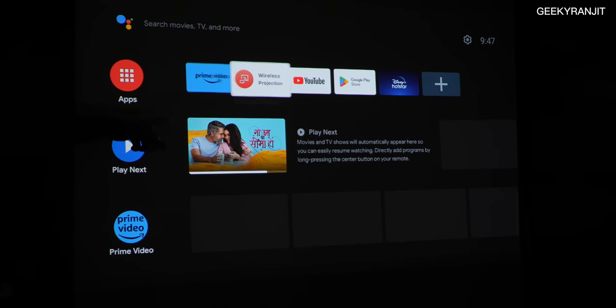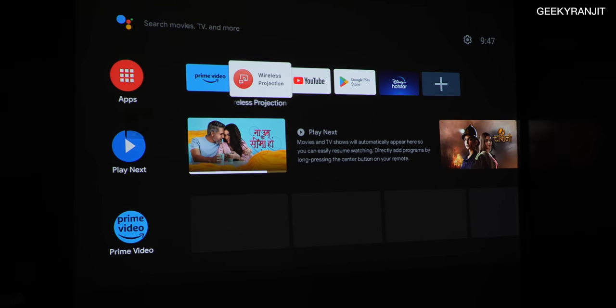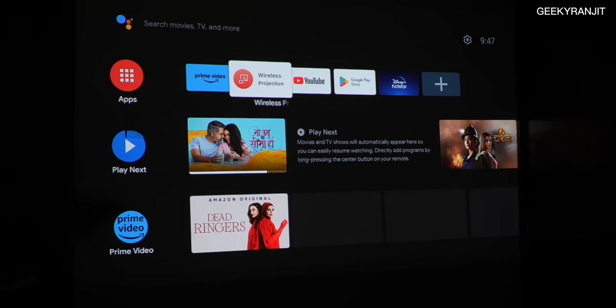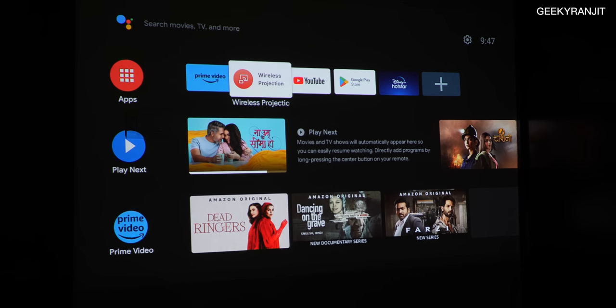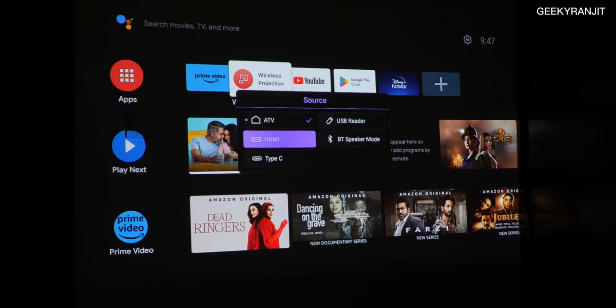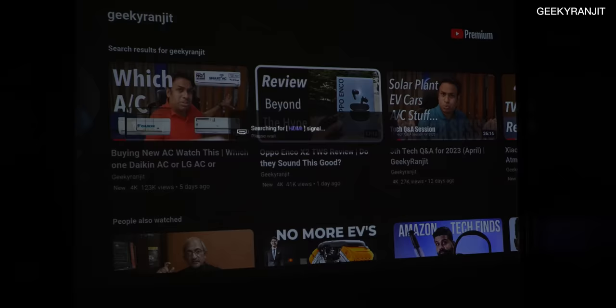The Android stick is not the best and can get a little bit slow. It also does not have Netflix or Apple TV. That's why I'm actually not using this one — instead I'm using the Xiaomi TV stick, which I had reviewed about a week ago, attached to the HDMI port.